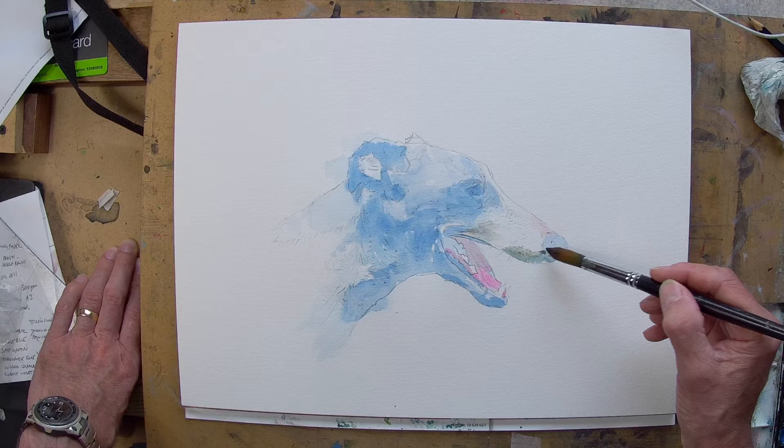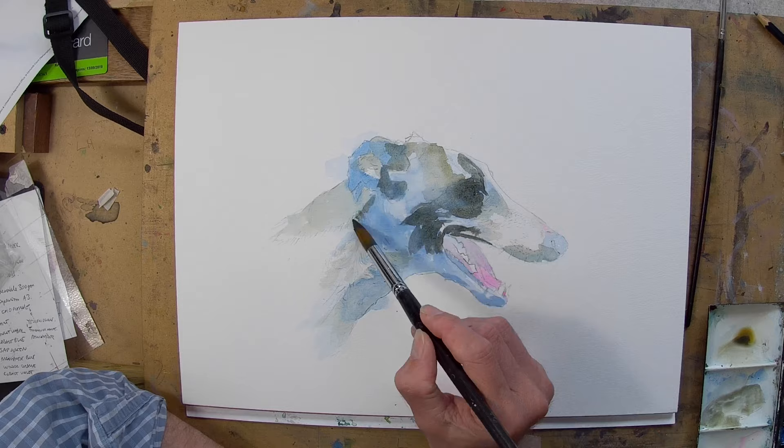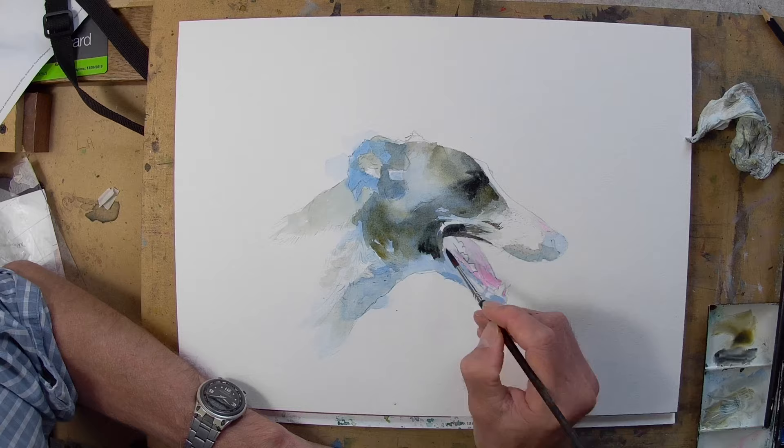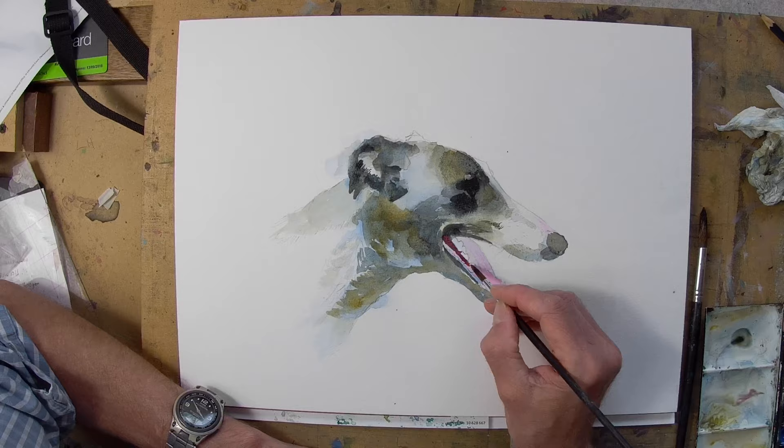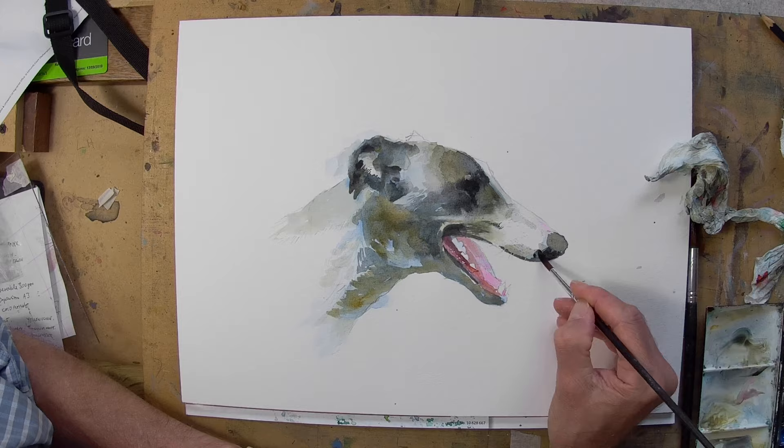That seems like an obvious question to start with, but basically I like to think when I'm painting in terms of warm and cool. It helps me to define subtle colours if I think of them as warm or cool, and when I finally realised that after painting for many years, it really made a big difference to the way that I paint.